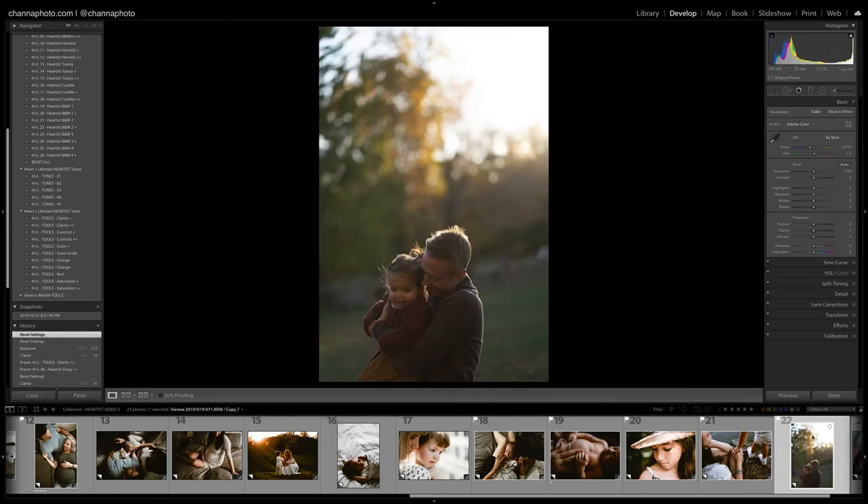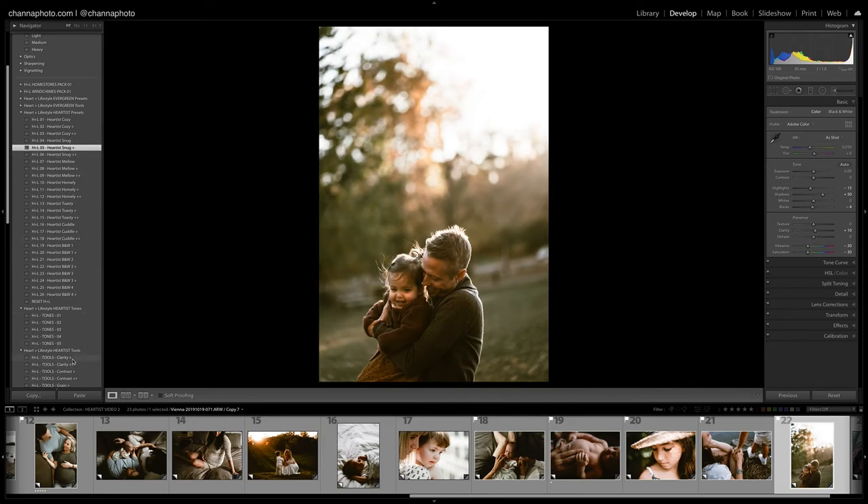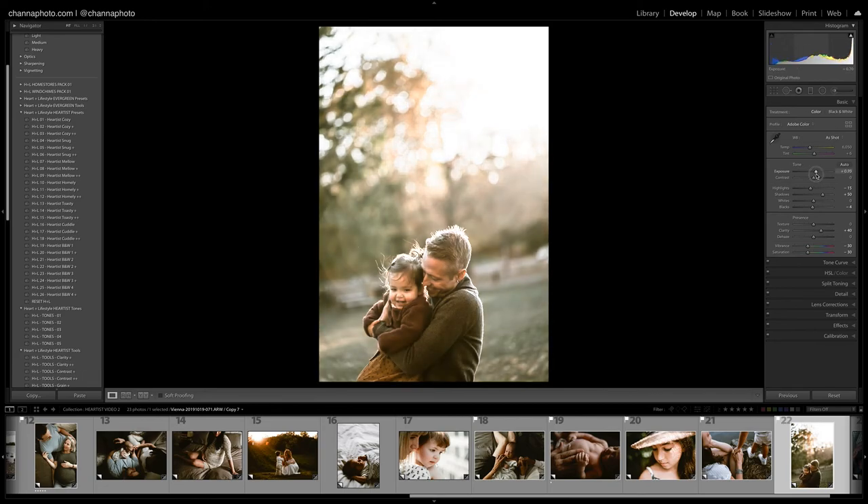For this image let's try Snug or maybe Snug Plus — this definitely needs a lot of clarity. I'll go with Clarity Plus Plus and bring my exposure up as well, and maybe just warm it up a little. I'll bring the highlights down a touch, and even more clarity. Before and after.